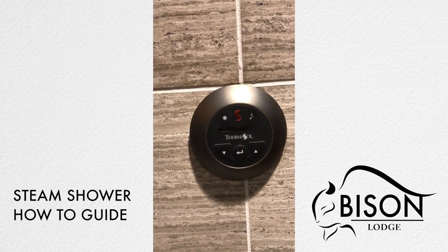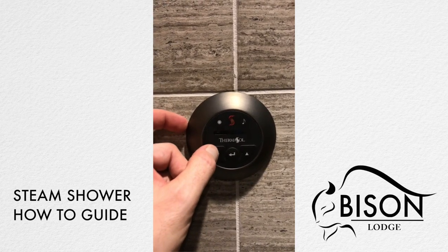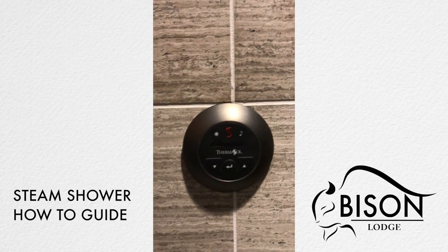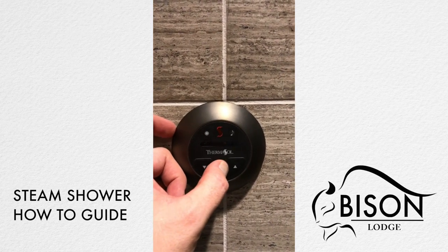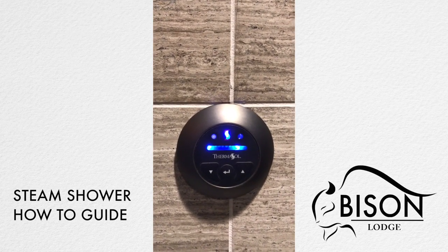To operate the steam shower unit at Bison Lodge, remember that the middle button is what turns the unit on and off, and the up and down arrows are simply to control the temperature. To turn the unit on, press the middle button once — now the steam shower unit is on.